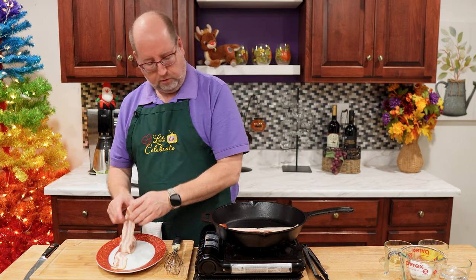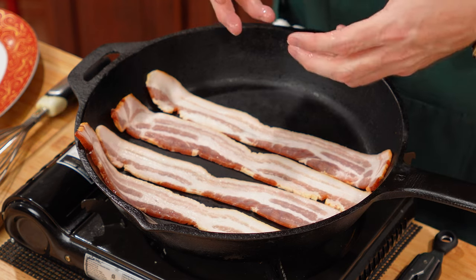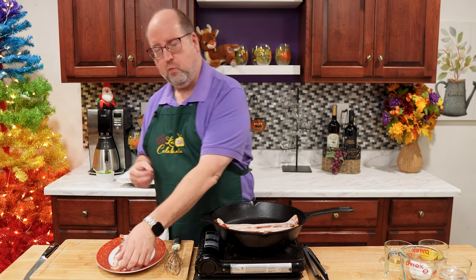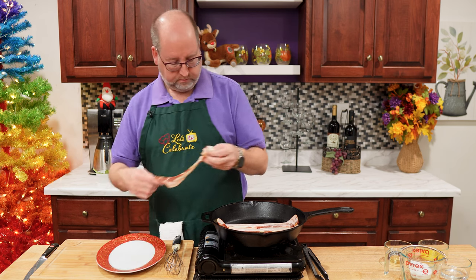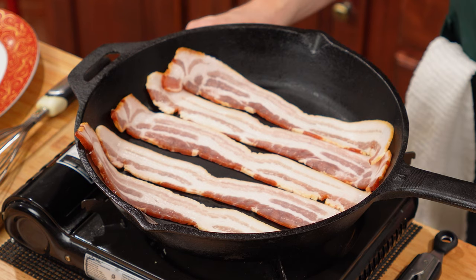When you have a screaming hot pan and you throw the bacon in, it's dramatic and it sizzles, but then it sears and it doesn't render all of its flavor. That's what we want — we want those bacon drippings. Into our pan, let's get the fire going, medium-low.